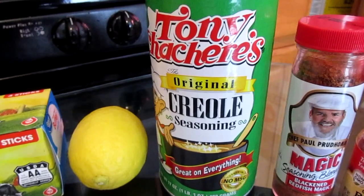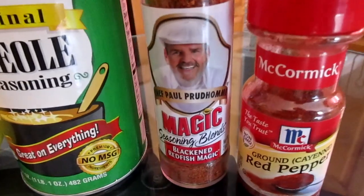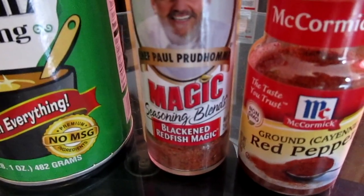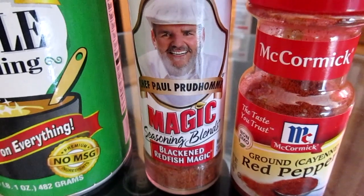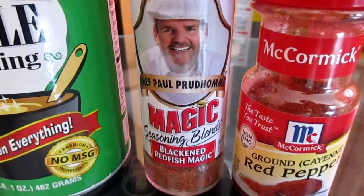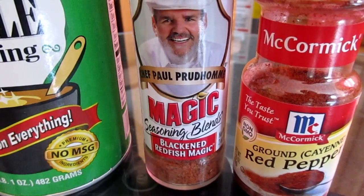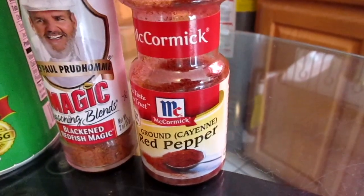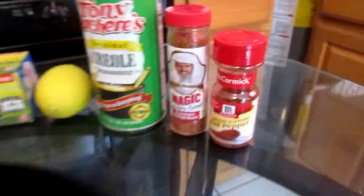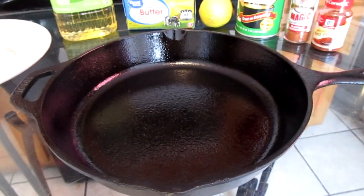If you don't have this, you can use the Zatarain's Creole seasoning or the Sacramento Creole seasoning. You will also need some Chef Paul Prudhomme's Blackened Redfish Magic, and you can find this at any local grocery or department stores such as Walmart — I'll have the link to where you can get this seasoning in the description box. You will also need some cayenne pepper, and lastly, you will need a cast iron skillet.